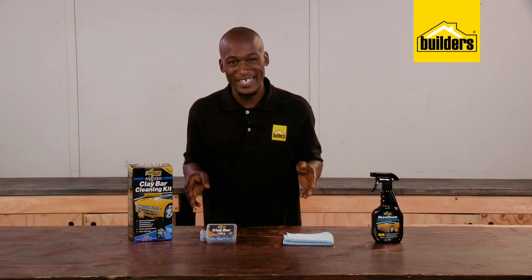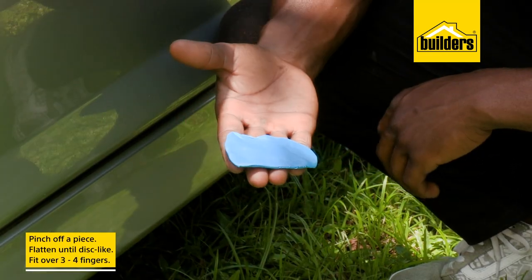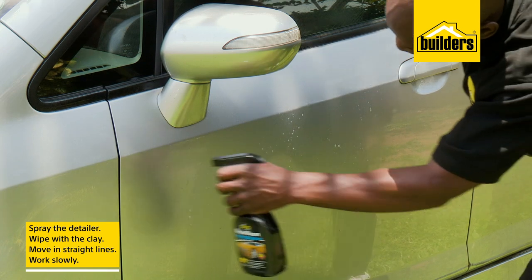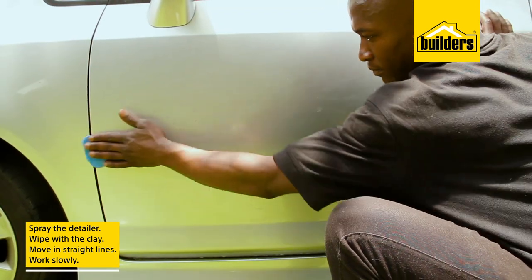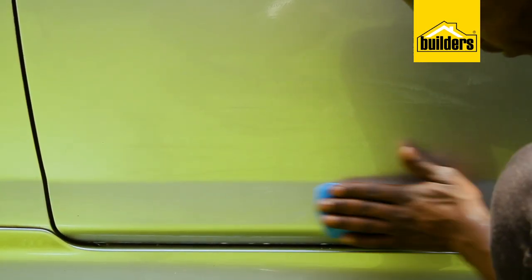Now using the clay bar is really easy. Simply pinch off a piece and flatten it with your fingers to get a flat disc-like shape that can fit into 3 or 4 fingers. Spray the detailer onto the required surface before using the clay, and when working with the clay, move in straight lines on a specific area and not in a circular motion. You need to work slowly and make sure you do the entire panel before moving on.